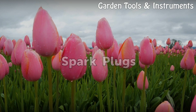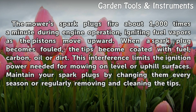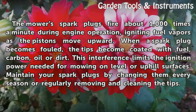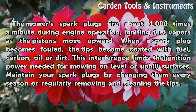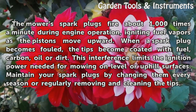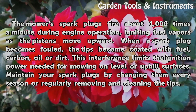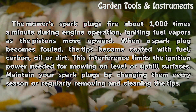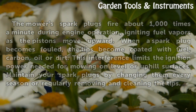Spark Plugs. The mower's spark plugs fire about 1,000 times a minute during engine operation, igniting fuel vapors as the pistons move upward. When a spark plug becomes fouled, the tips become coated with fuel, carbon, oil, or dirt. This interference limits the ignition power needed for mowing on level or uphill surfaces. Maintain your spark plugs by changing them every season or regularly removing and cleaning the tips.